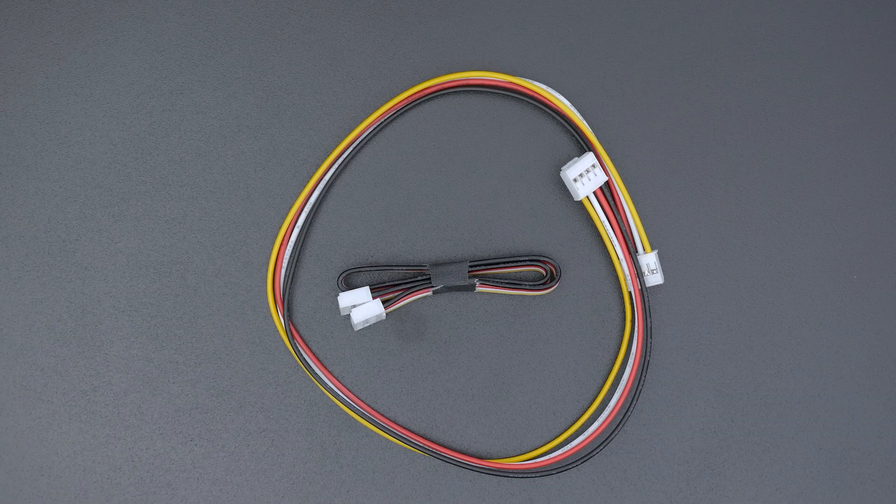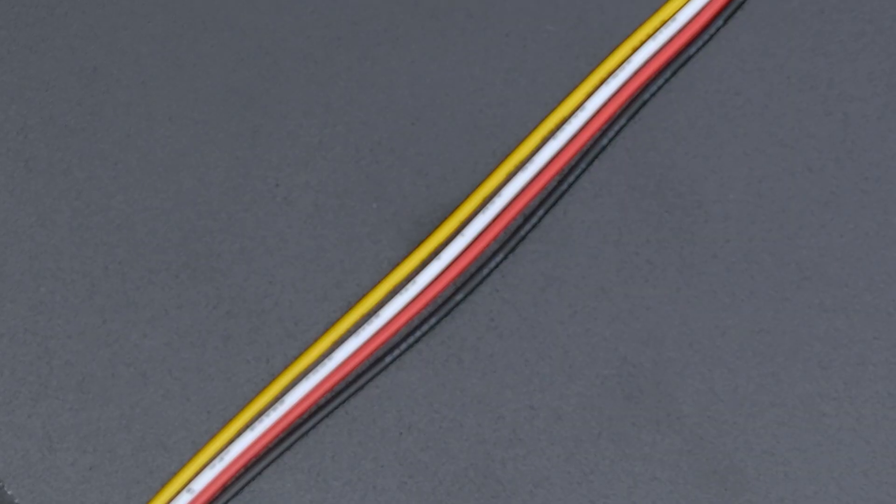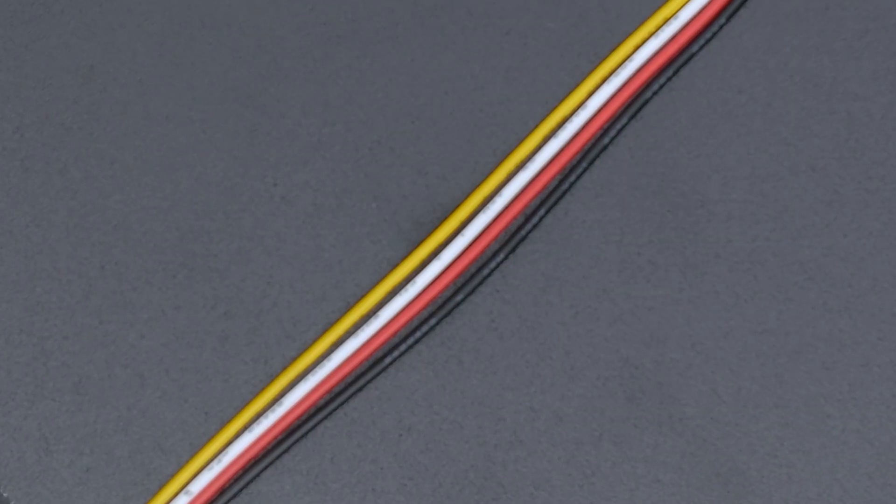The cables come in various lengths, and there is even a socket style for header pins. The wires are always yellow, white, red, and black. However, these have different functions — at least the yellow and white do.